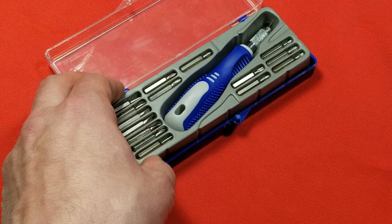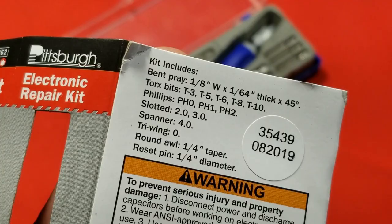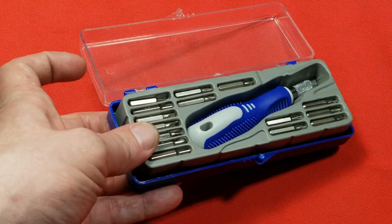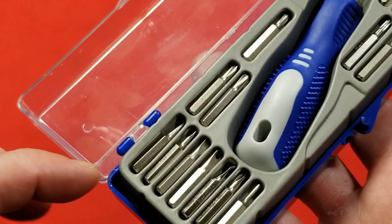One thing I will say is this seems to have pretty reasonable quality, especially for what they're charging. It does have a lifetime warranty — we can see it right there, a microscopic little lifetime warranty logo. So if you bend or strip them, I guess they're going to replace them. Although these bits are a little bit stronger than it seems. There are some really cheap versions of these little kits out there where the bits you'll just twist — they're made out of super soft steel — and these actually seem to be pretty decent.